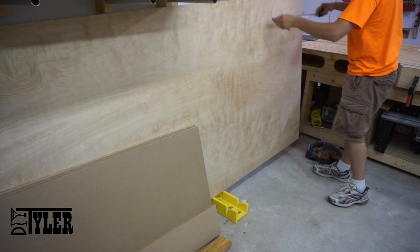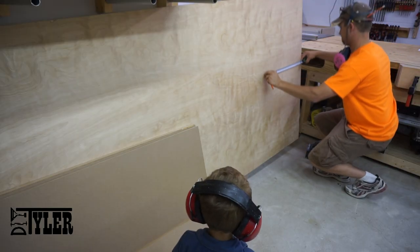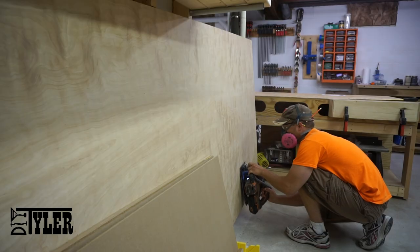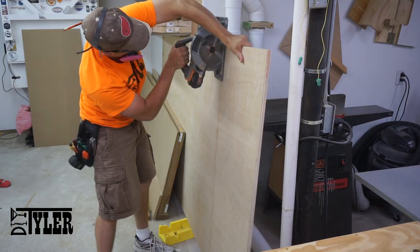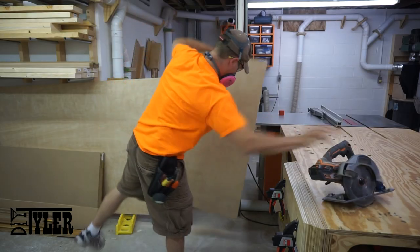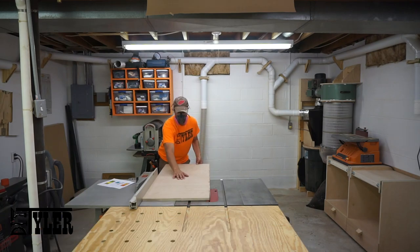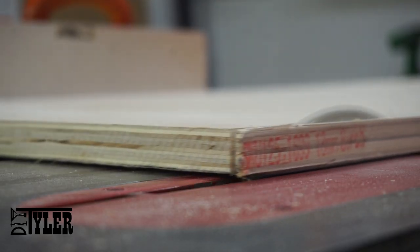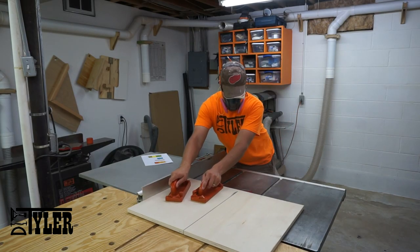To get this project kicked off, the first thing I did was cut a section off of a three-quarter inch sheet of plywood. I cut it at 20 and a half inches so that I had a little spare to cut it square on the table saw. Once at the table saw, I squared everything up and then I cut all the parts to the proper dimensions based off the plans on my website.